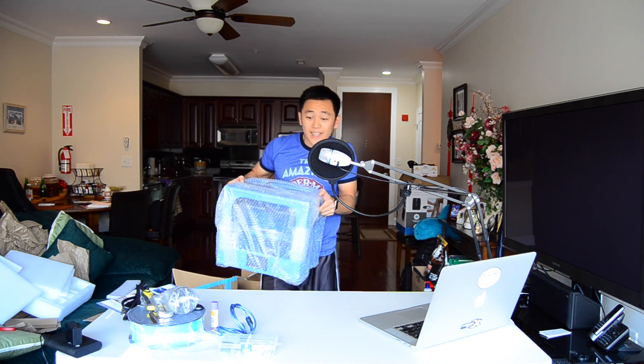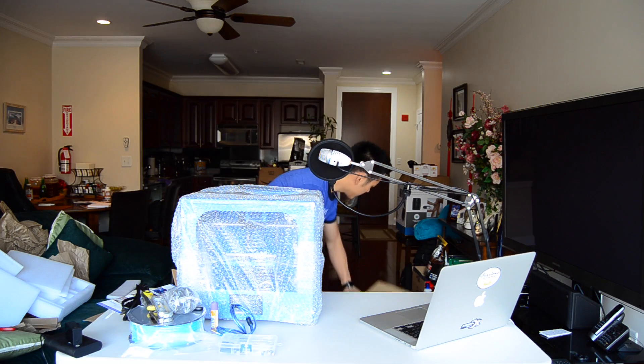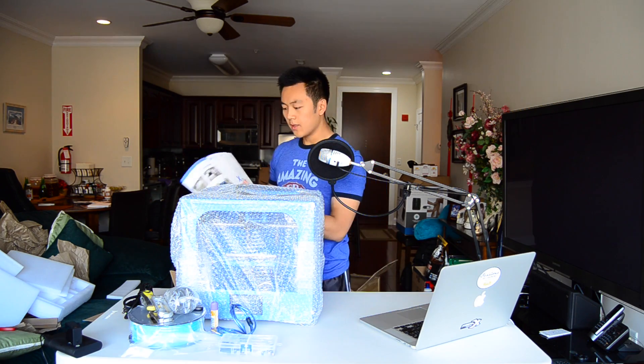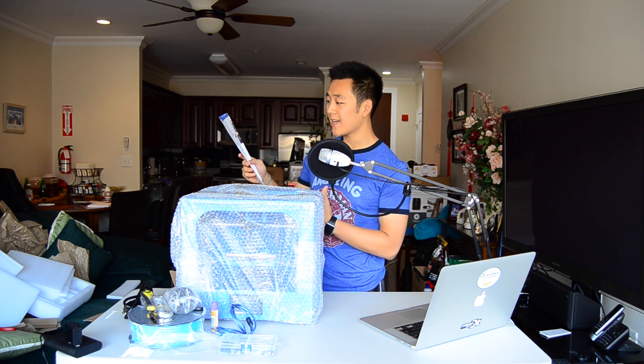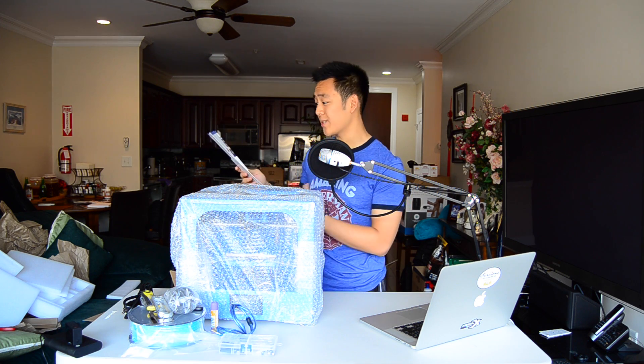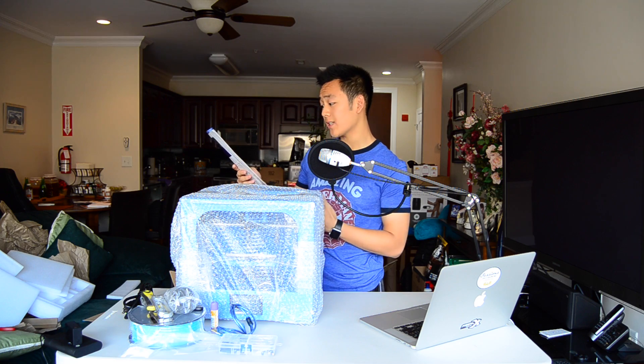Here it is — this is what we've been looking for. Just throwing boxes everywhere. This note here says that if you're experiencing any problems with your printer, feel free to contact them — they reply within 12 hours. That's pretty good customer service. Gives you contact information.